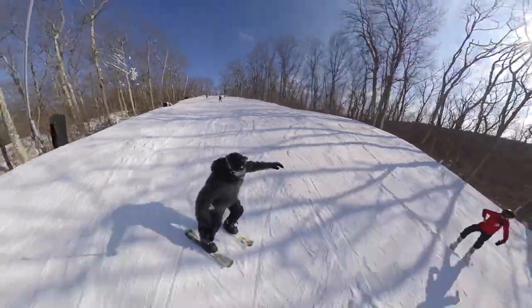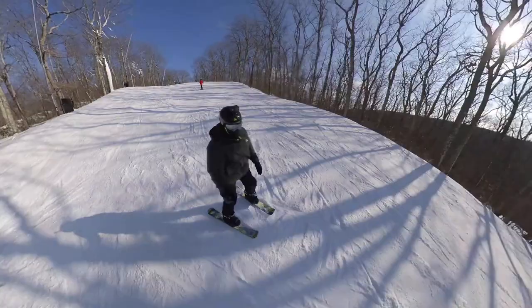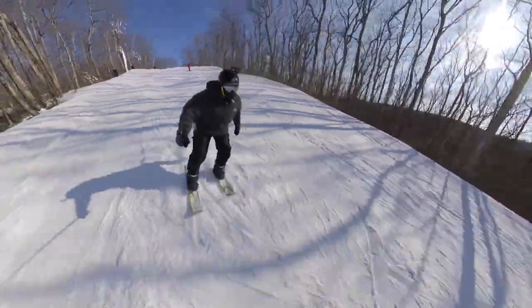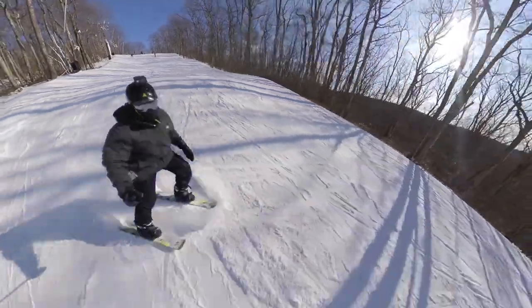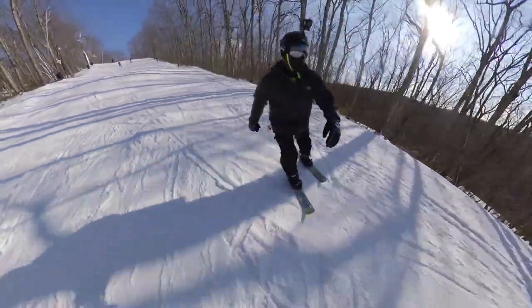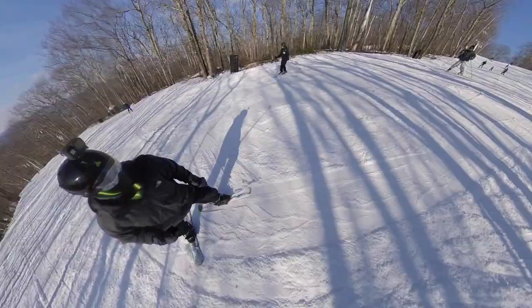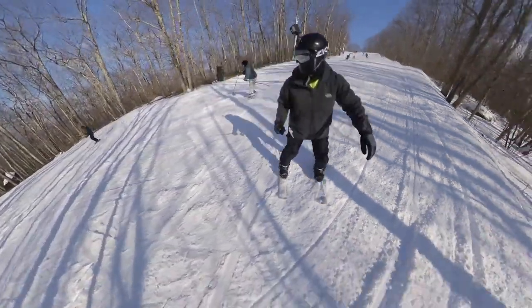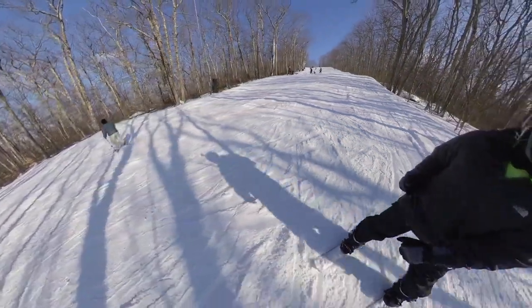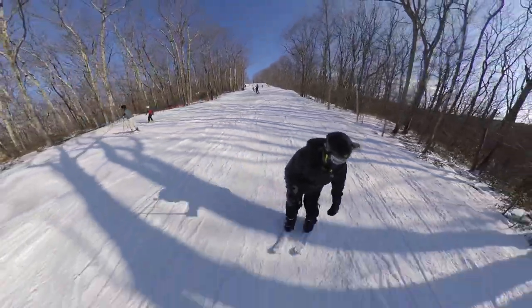I think anybody jumping on skiboards is gonna have a blast. Since this is her first time on skiboards and her first time at the top of any mountain, you'll see me stopping and turning back to make sure she's all right. She's not actually rocking skiboards — she's rocking the Dynastar twin snow blades, but they're similar.